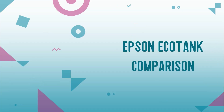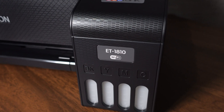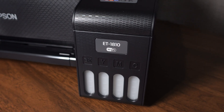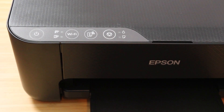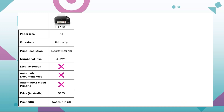Let's compare some of the Epson EcoTank models, their benefits and prices. The Epson EcoTank ET-1810 is the cheapest model out there. Unfortunately it tends to only be available in Australia and the UK. It prints in A4 and doesn't have a screen, so you have to control it from your phone or computer using Wi-Fi. It also doesn't have a copy or scan function.